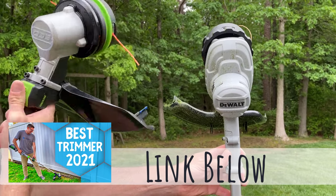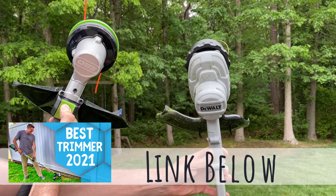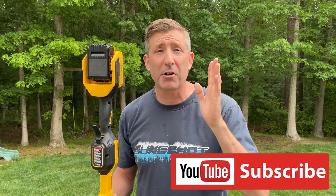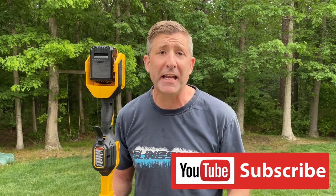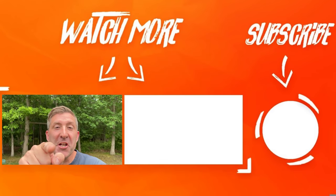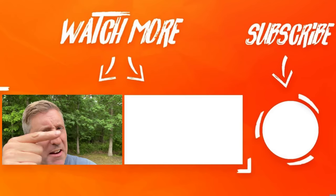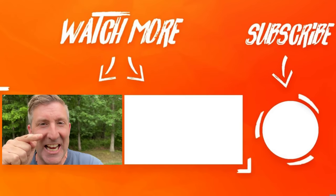In contrast, here's the Ego Power Load — look how slim and lean that is, with push-button string loading. All in all, this DeWalt 14-inch battery-powered string trimmer is a fine unit. If you're already in the DeWalt battery platform, I understand why you might consider it. But if you're not, for $200 including the charger, battery, and string trimmer, I would definitely look at some other brands.